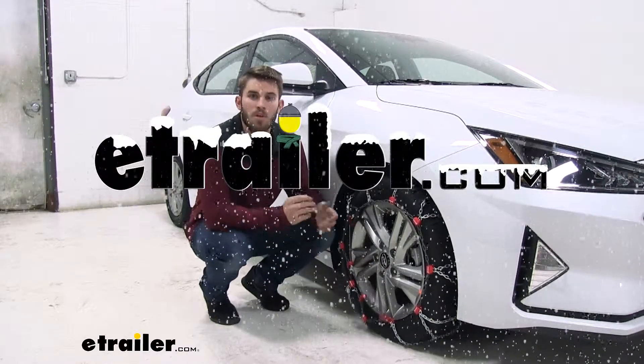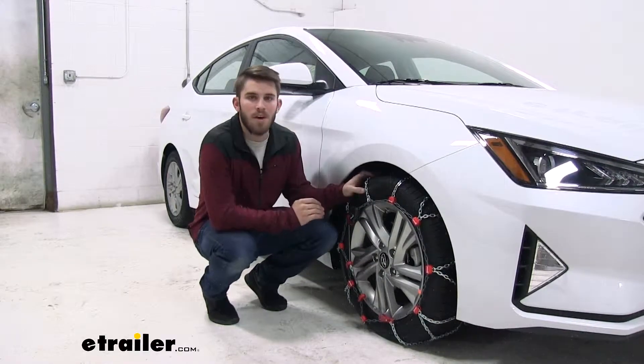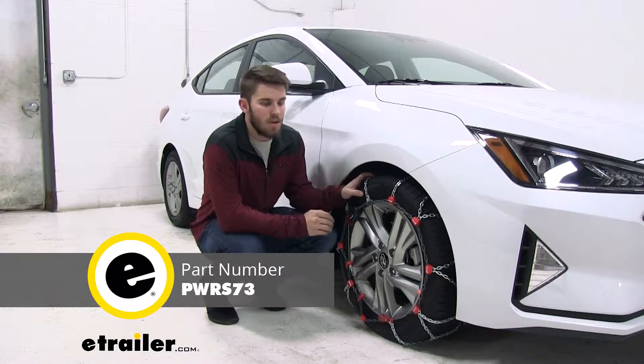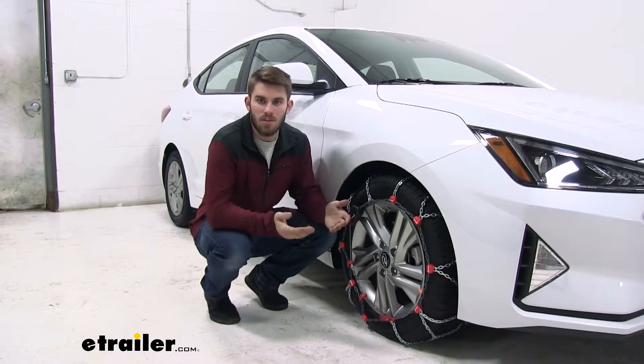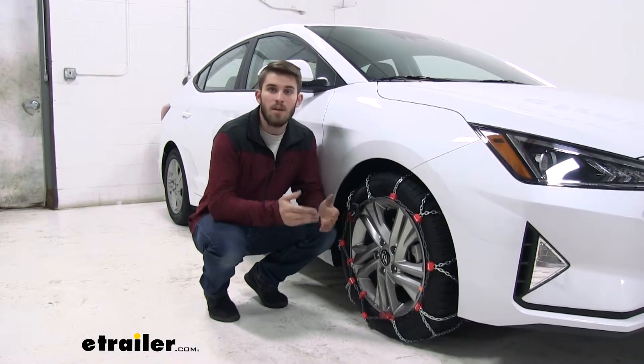Today we have a 2019 Hyundai Elantra, and we're going to do a test fit of PWAG's Servo RS Self-Tensioning Snow Tire Chains. These chains are pretty awesome to use as a tool to get yourself out of any sticky situations. It's always a good day to keep chains in your car.